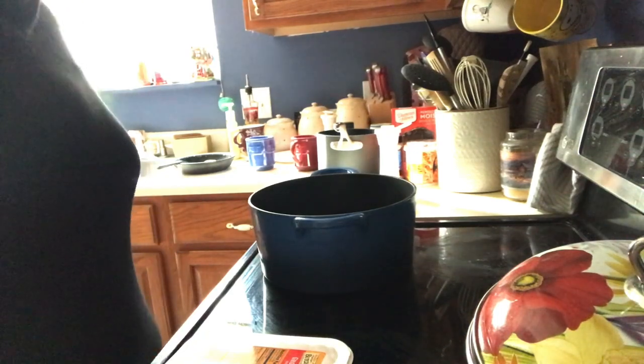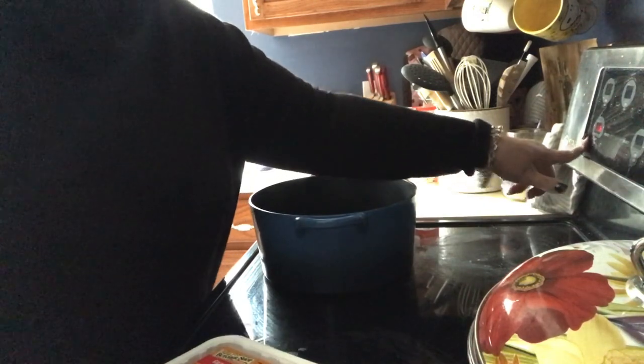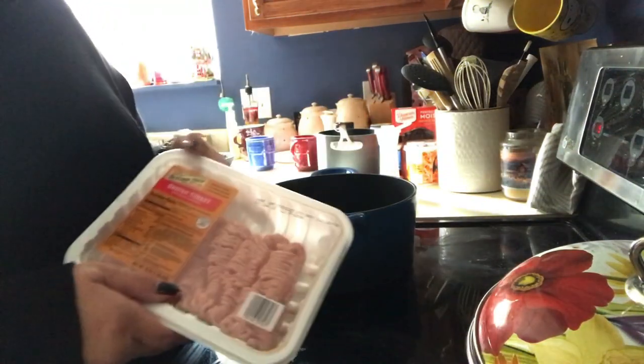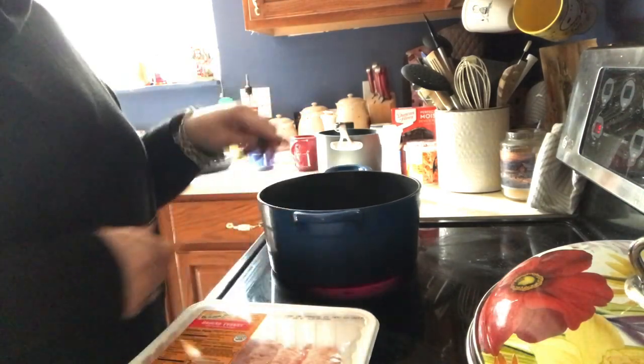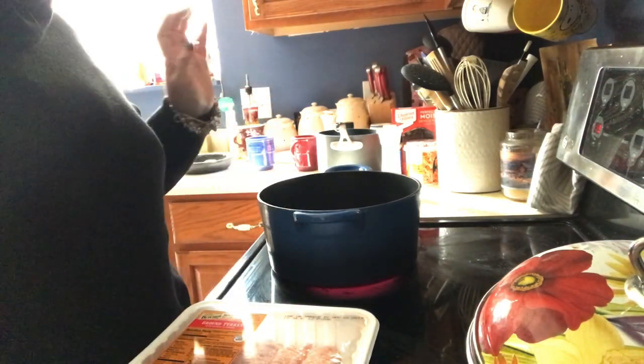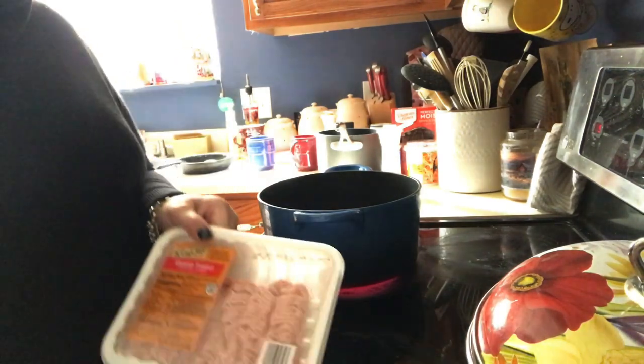Hi everyone, it's Tammy and it's time to do a Foodie Friday. So I have some ground turkey that I'm going to put in a pan that I'm going to make hot, and I'm just going to brown this ground turkey. This is going to be kind of a spaghetti soup. I have made this before on this channel, but it's been a little while and I thought I'm going to redo it because I love it.